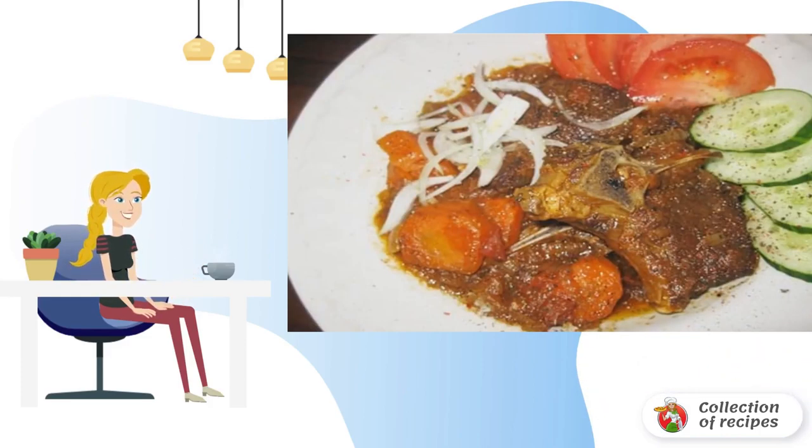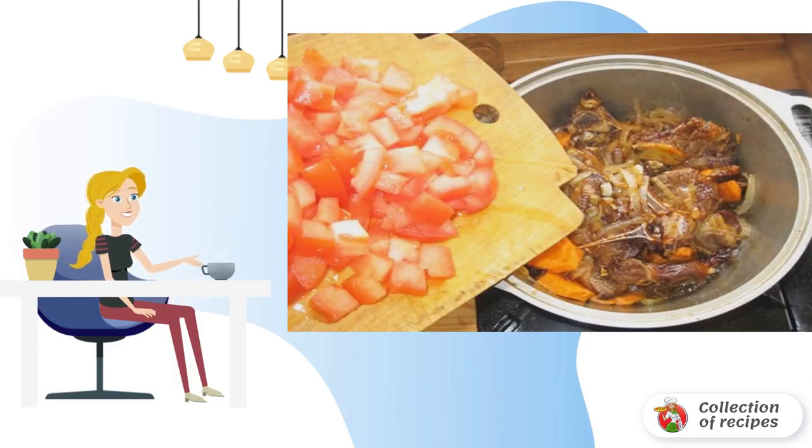Reduce the heat and simmer under the lid for 15 minutes. Then add carrot slices and tomato cubes and simmer on low heat until the tomato juice is released. If the juice does not cover the vegetables, add water to cover the meat a little.